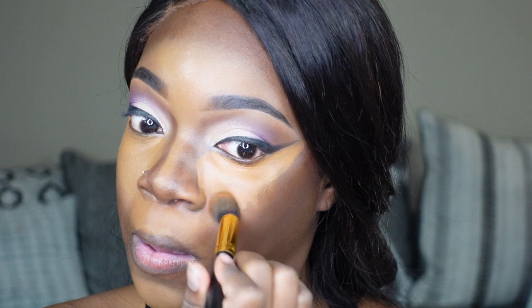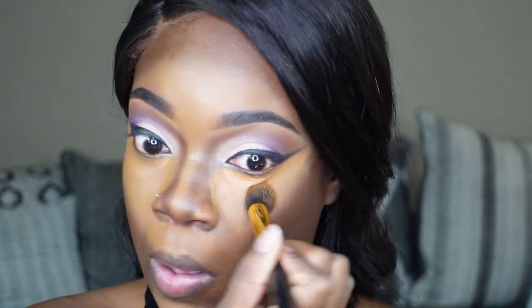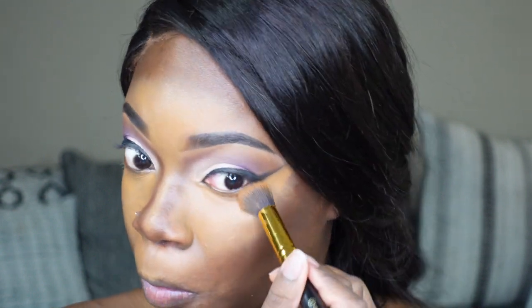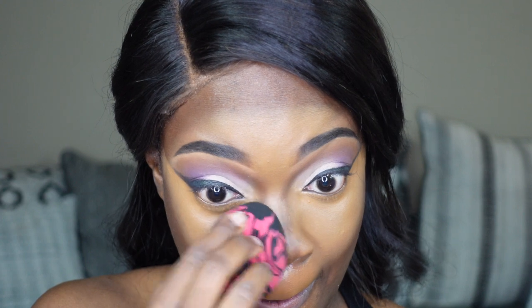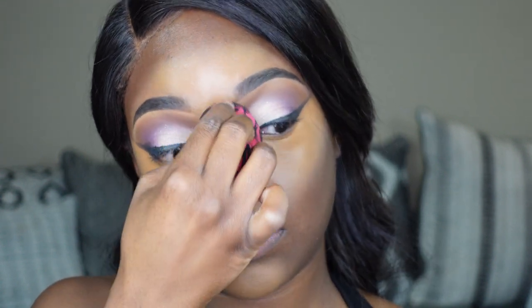I'm glad I finally tried this technique and that I actually liked it, so I'm gonna start trying more new techniques — because if you never try anything new, how are you going to evolve? I'm going to start trying new things that are trendy in the makeup world and see what I like and what I don't. Let me know in the comments if you've tried this technique and if you like it or want to try it soon.